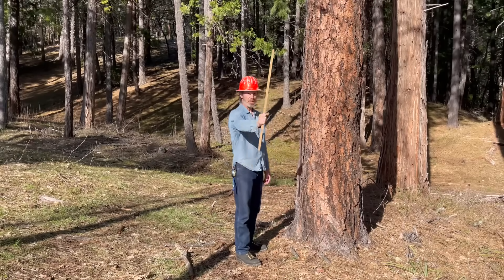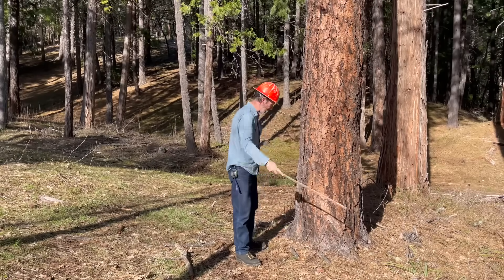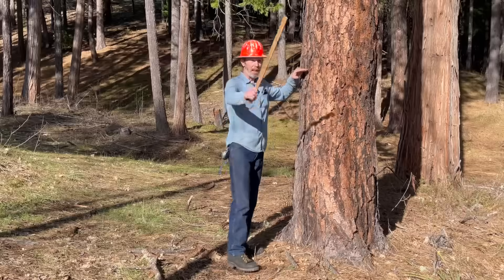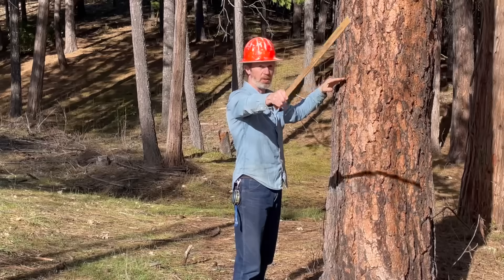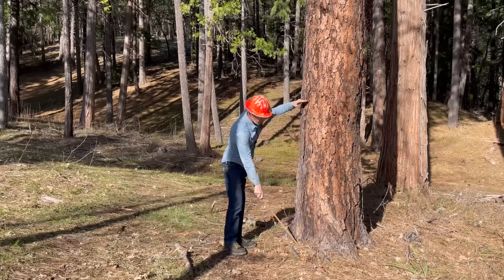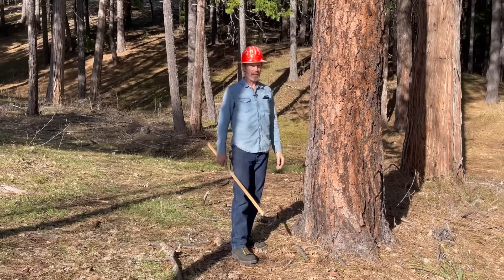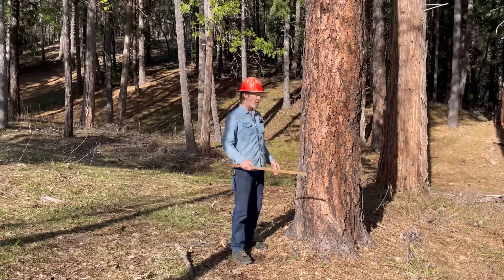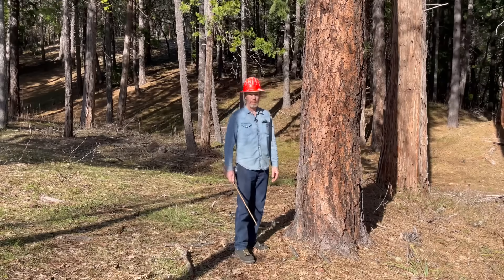A lot of people would say that when you're sighting in the tree, instead of sighting into the base of the tree, sight in at eye level. Then when you find your spot back there where your stick lines up with the tree, go back that distance and that gives you your height. That's probably the more proper and more accurate way, but when I've done it both ways I usually end up in very close to the same spot.